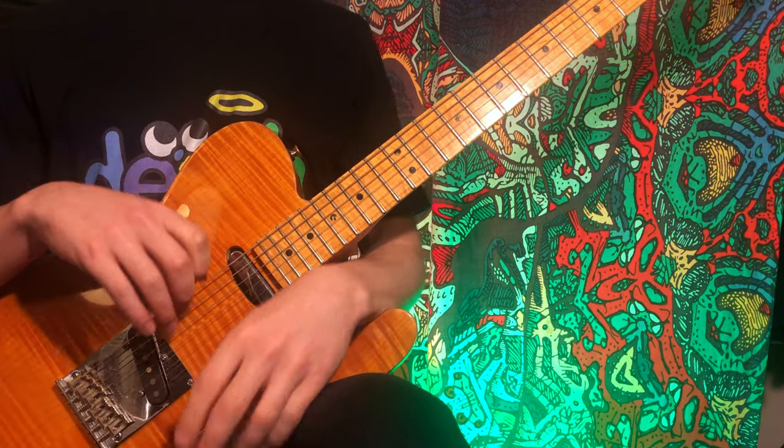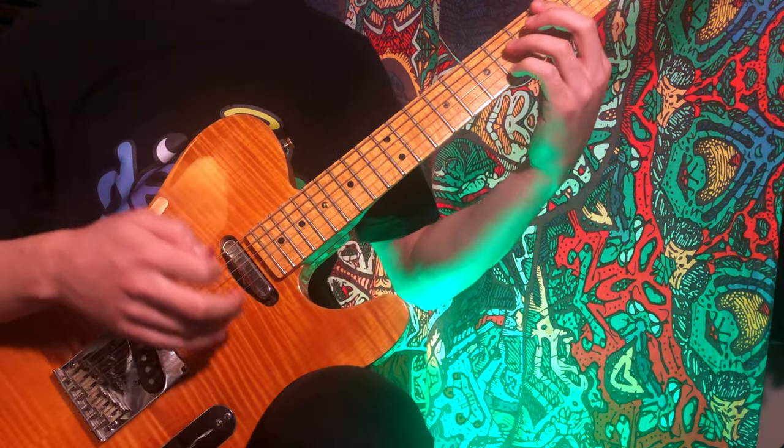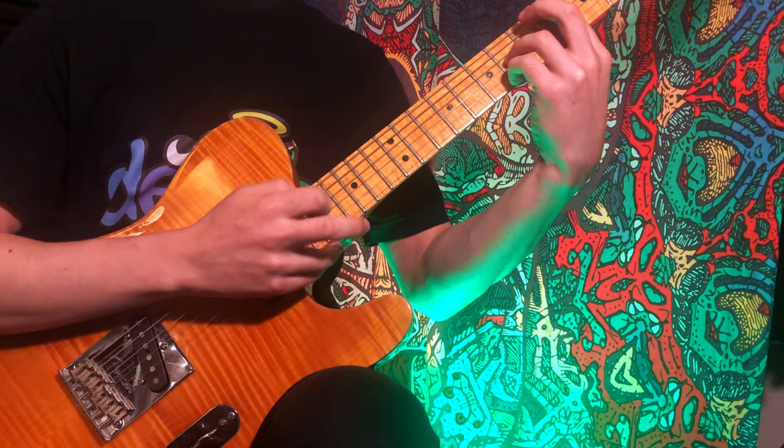Here are two guitar techniques to play huge chords like Ichika Nito. First, let a chord ring out with your left hand, and then tap the rest of the chord with your right hand.